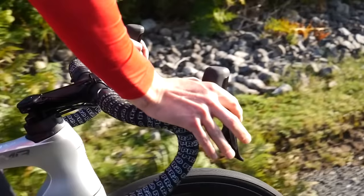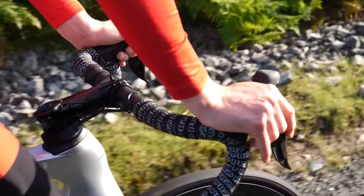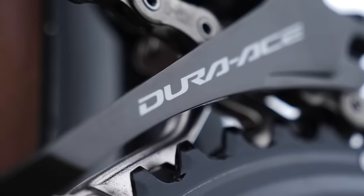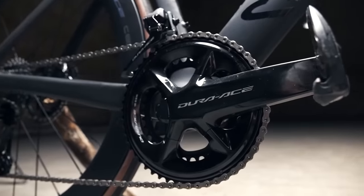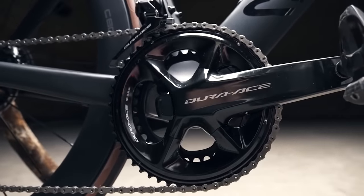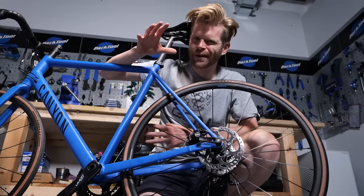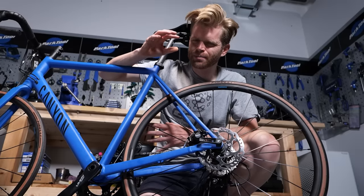If you want efficient, rapid shifting, super-light components made from exotic materials, and just an exquisite attention to detail, then it's got to be Dura-Ace R9200. Before I start upgrading it, I just want to give you a quick overview and outline of some of the key big differences.